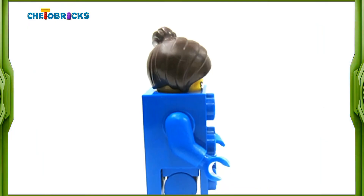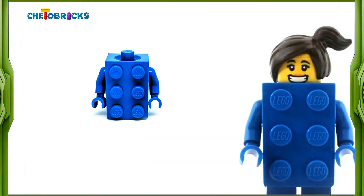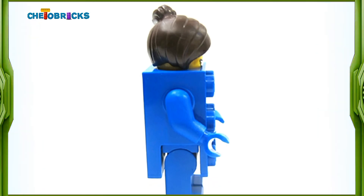I must say that this is one very interesting and unusual minifigure. She has a very neat torso piece that looks like a 2x3 blue brick with arms attached on it. Her legs are plain blue and can be attached directly to the torso piece.